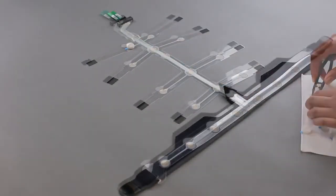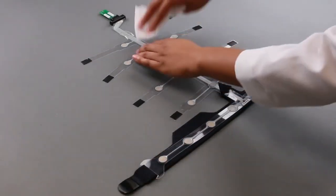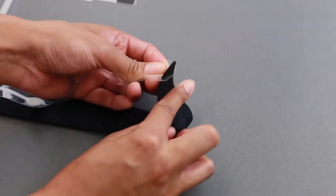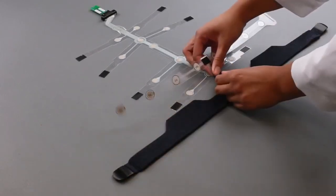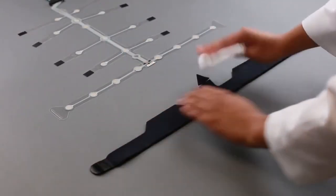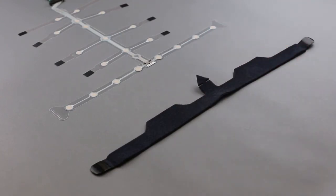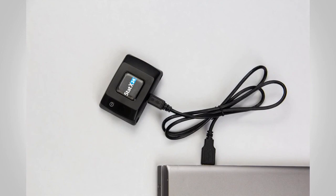To properly clean the strip, use an alcohol swab to remove excess cream. Be sure to avoid excessive scrubbing on the sensor sites as this will accelerate wear. Disconnect the neoprene strap from the strip by releasing the Velcro tabs and pulling them through the slots. Remove the neoprene arrow tab by gently pulling it through the slot. Hand wash the neoprene head strap with antibacterial soap and allow it to air dry. After the strap has dried, sanitize with an alcohol swab. Over time, the neoprene straps may also need to be replaced; they are included when you order replacement sensor strips. Finally, prepare the system for the next recording as desired and ensure your device is fully charged before its next use.